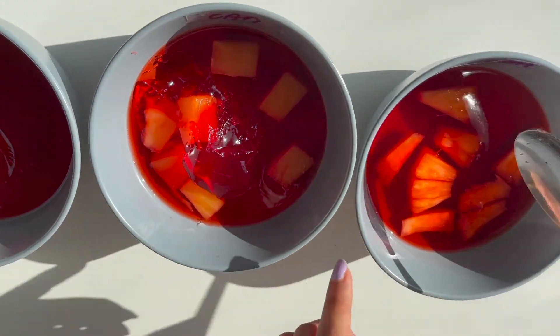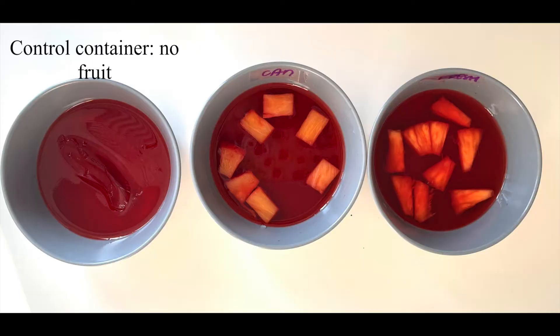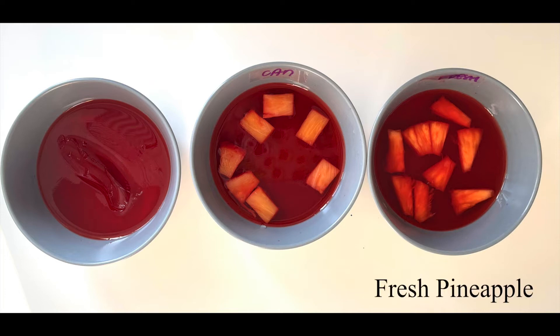So, why didn't the jelly set in container number three? Well, let's think about this for a second. What was different in each of the containers? It was the different types of pineapples. In container number three, we used fresh pineapples.